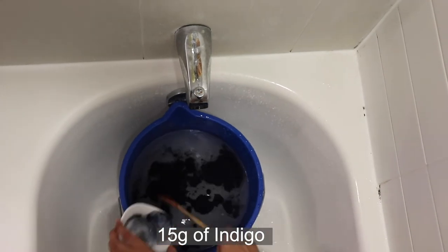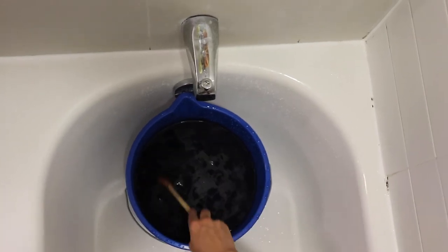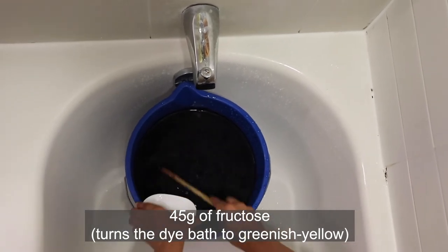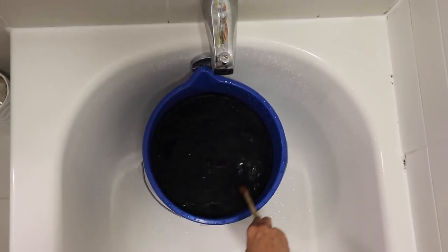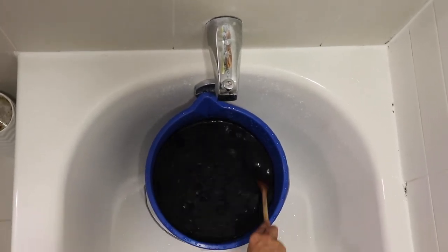While stirring slowly, empty the calx into the water. Next, slowly empty the indigo packet and then the fructose. Stir slowly in one circular motion, creating a slight whirlpool to help dissolve and mix. The color will turn a greenish yellow. Avoid splashing and creating bubbles, which will introduce oxygen — producing oxygen will make the dye inactive.